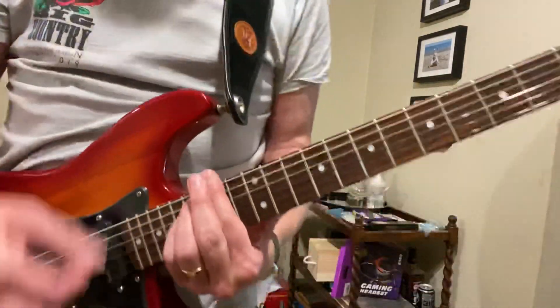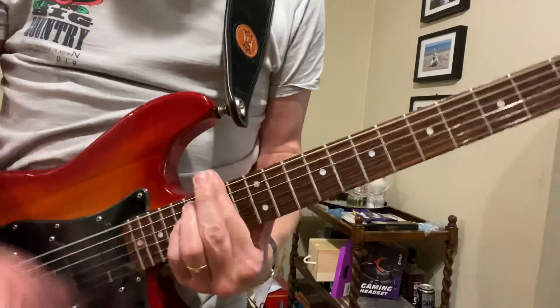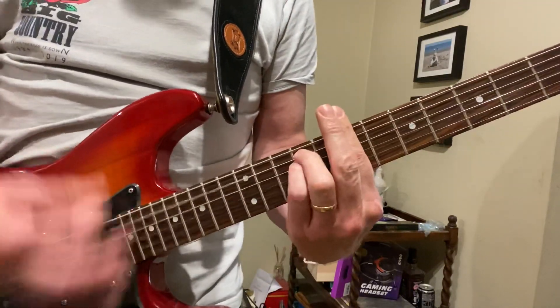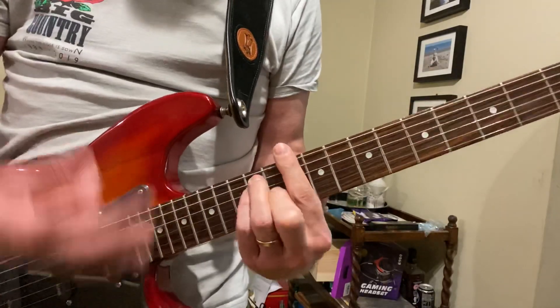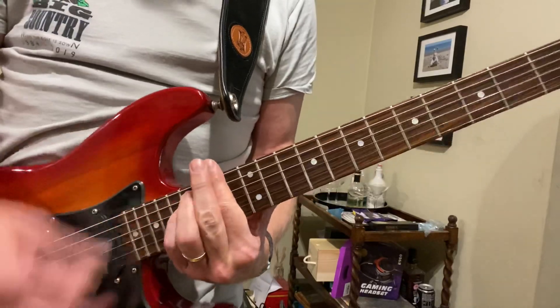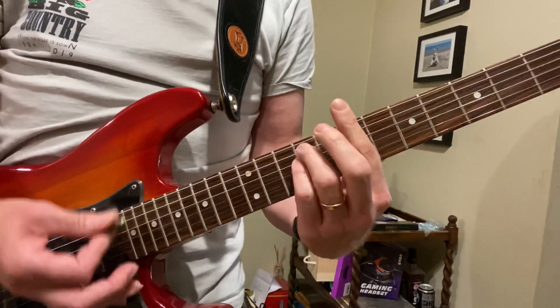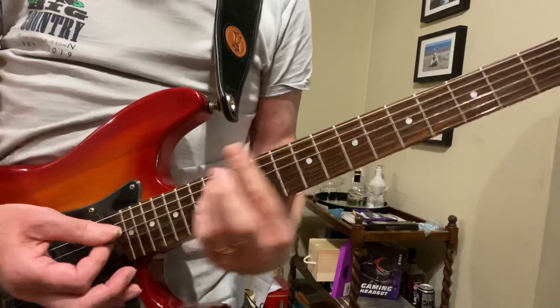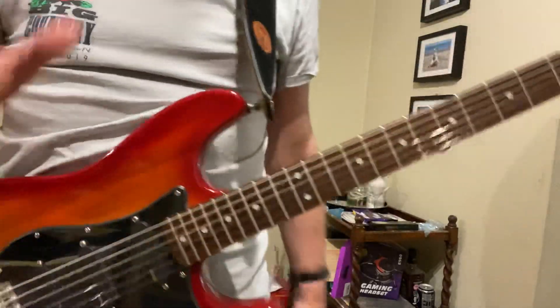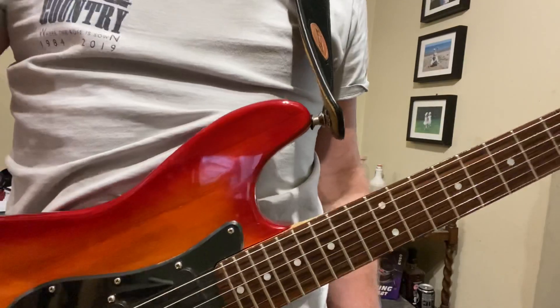That's just repeated for the chorus and Bruce is playing something very similar, but all the way up at the 14th and 12th frets. So if you learn all these bits, you'll play the entire tune, both parts.